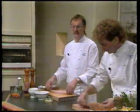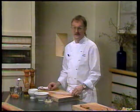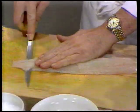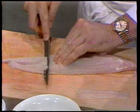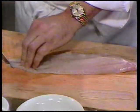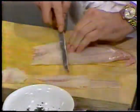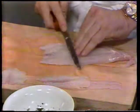Det vil sikkert give nogle besværlige stunder første gang de prøver. Men jeg er sikker på at deres fiskehandler meget gerne vil skære den ud. Nu skærer vi fileten ud i helt tynde skiver. Læg hånden godt ovenpå, så de har styr på det. Vi beregner 100 gram rent torskefilet per næse. Imens du står og skærer fileten ud, kan vi begynde at mikse den salat vi skal bruge dertil.